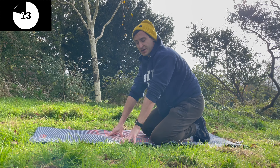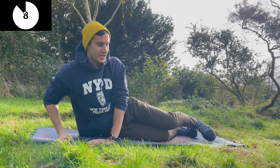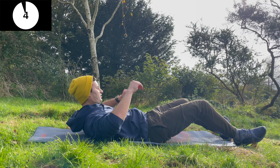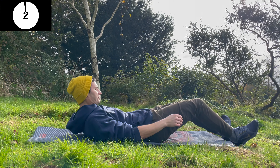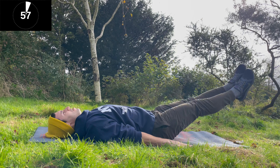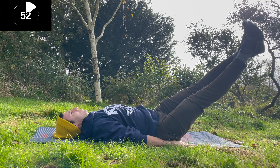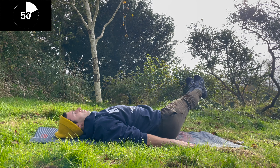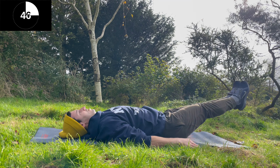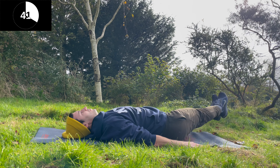That's the second rest and we're going to move into the figure eight. Keep your core tight and imagine that you're drawing an eight. Keep your core tight, hold it.